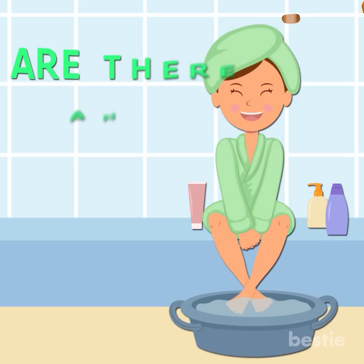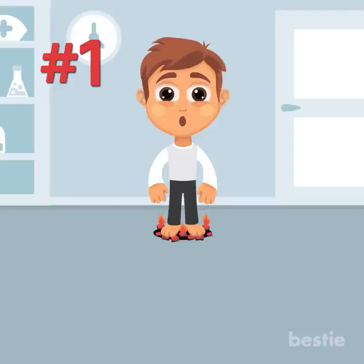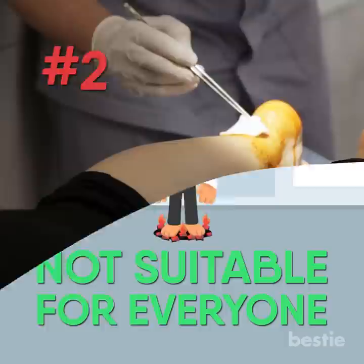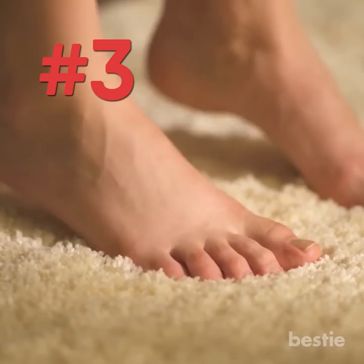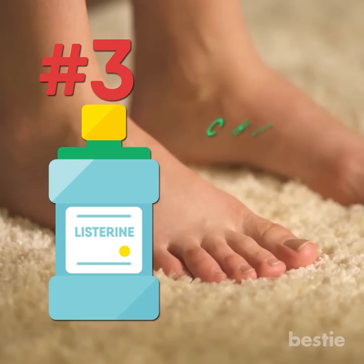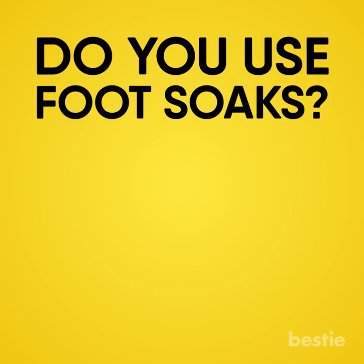Are there any side effects of a Listerine Foot Soak? Even though no side effects have been widely reported, there are a few things to keep in mind. The burning sensation from Listerine may not be suitable for everyone. You shouldn't try this foot soak if you have open wounds, blisters, cuts, or open skin on your feet, as it would be harmful. If you have extremely sensitive skin, you may feel irritation or an allergic reaction due to the chemicals in Listerine. Lastly, don't use this foot soak to treat any active infections or blisters on your feet.